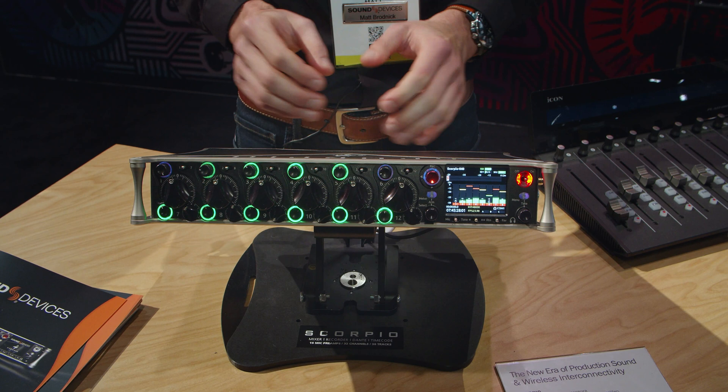The Scorpio is a very robust, flexible recorder that both the sound mixer and Sound Devices as a company can use as a platform to continue growing together — it's going to be the flagship for years to come. The Scorpio is planned to be available in the second quarter of 2019. For more information, please visit the Sound Devices website and follow us on social media. Thanks for joining us today, and we look forward to seeing you at future events.